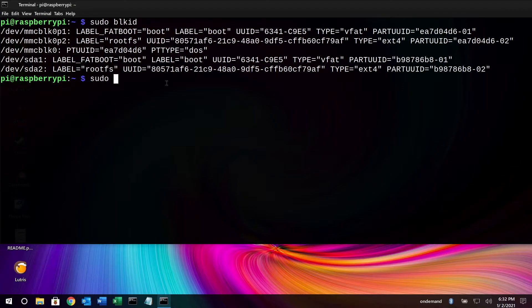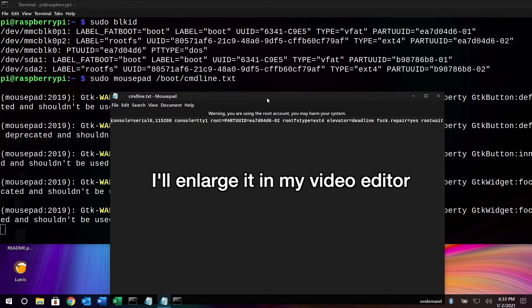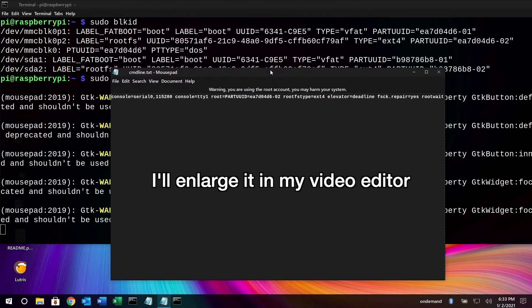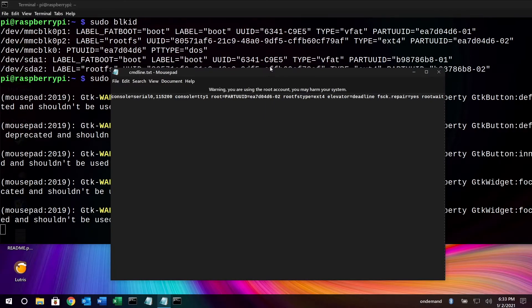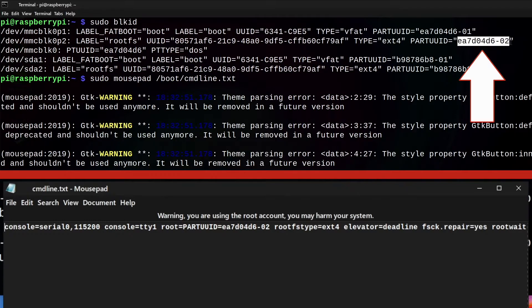Next I'll type sudo mousepad /boot/cmdline.txt and hit Enter. This will open up a text editor. You want to look for the part that says root=PARTUUID=, and on mine it says EA7D04D6-02. If I look up at the partitions you'll see that same PARTUUID string — that's on the micro SD card. We want to take the equivalent PARTUUID from the flash drive instead.